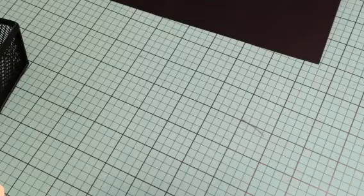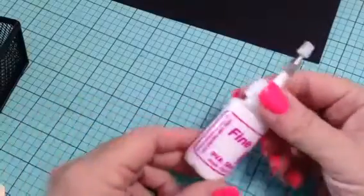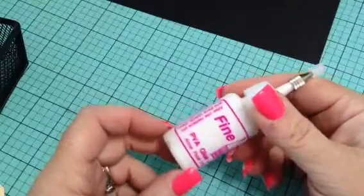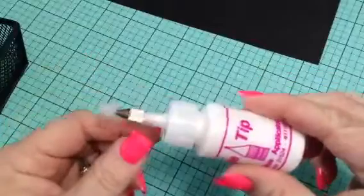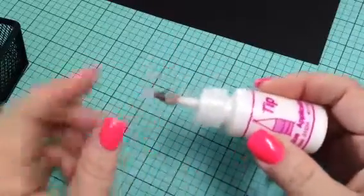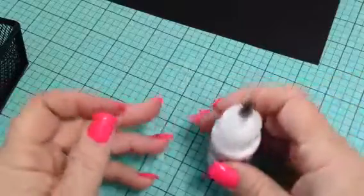Hey guys, last video of the day, I promise. I just wanted to do a quick share on this. I had seen Color Explosion by Rosa on her channel the other day where she was showing that she had picked up these applicator bottles and a metal applicator tip.